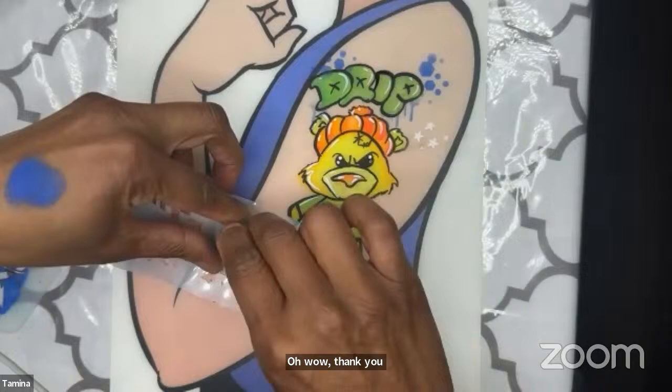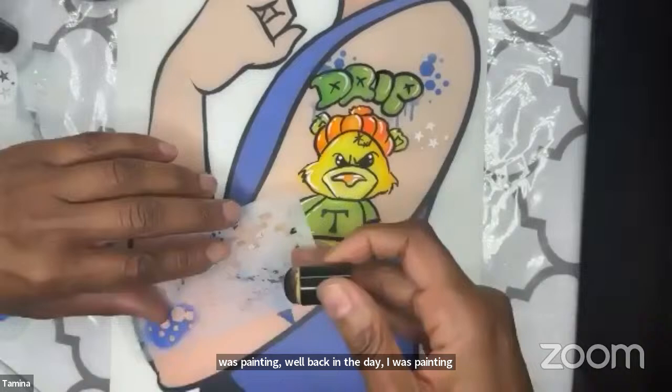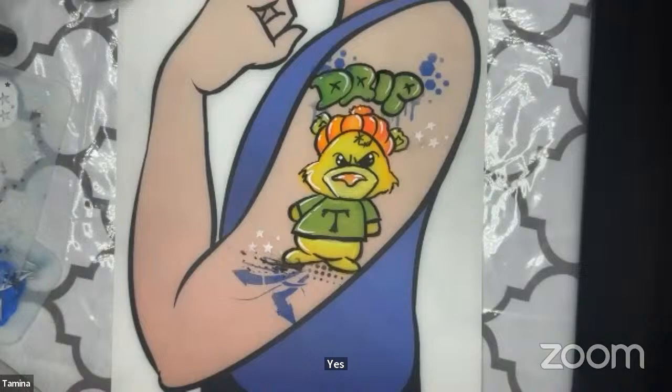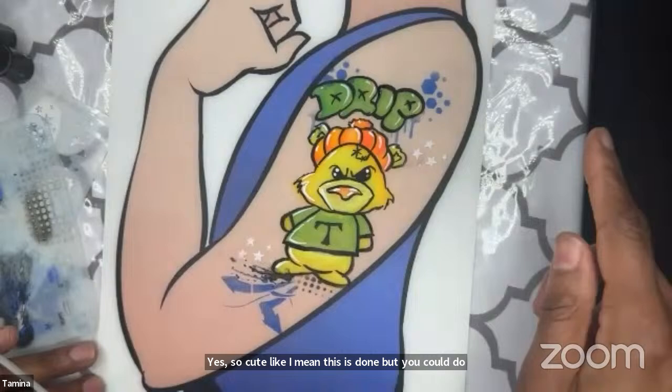Over The Moon Creations says 'your line work is insane' — thank you! Line work takes practice, you just have to keep at it. Back in the day I was painting every day, every day on my face, so I could make sure that if I can do it on myself I can do it on someone else. Frida says 'always love seeing how you pull things together, Tamina — this teddy is awesome, reminds me of the movie Ted.' He's so cute! You could do so much more — graffiti dots inside and everything.